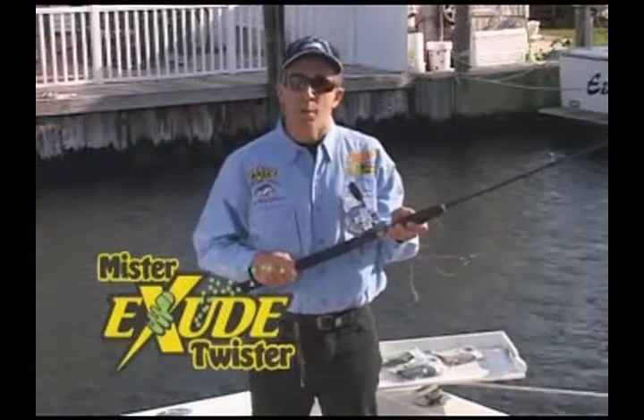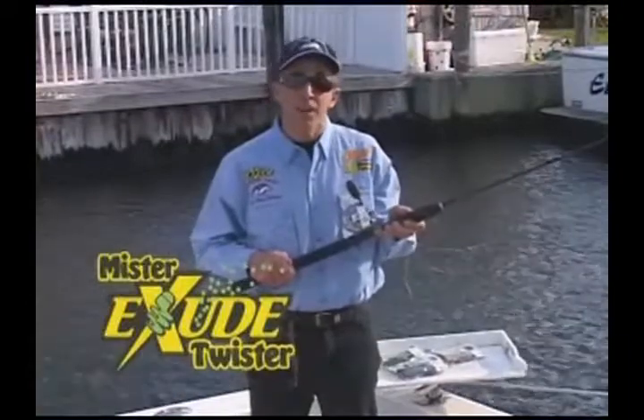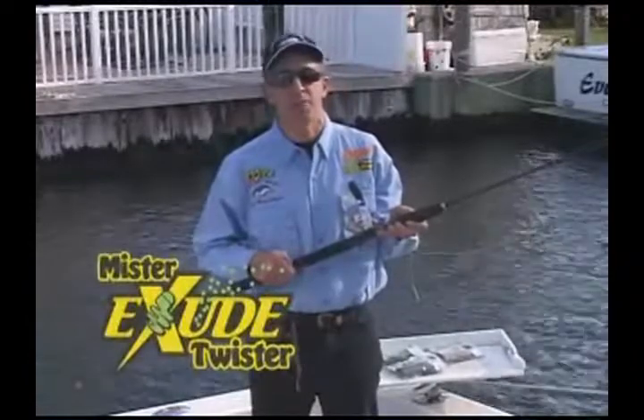Sandworms drifted on a three-way rig are one of the most effective methods for taking bass and weakfish. However, live sandworms are expensive and fragile, so many anglers have switched to plastic artificial sandworms.